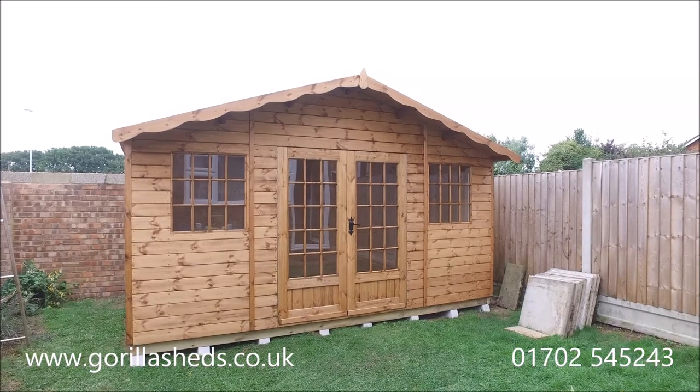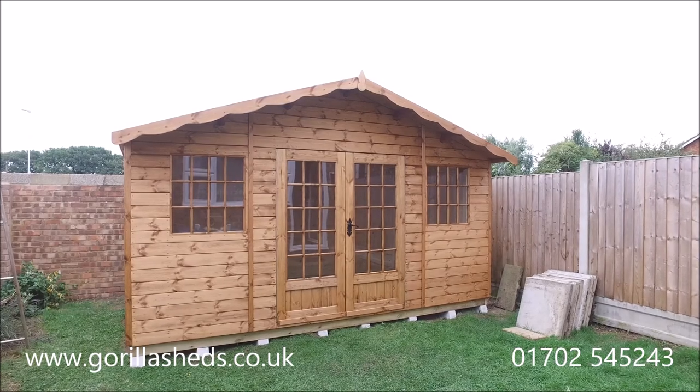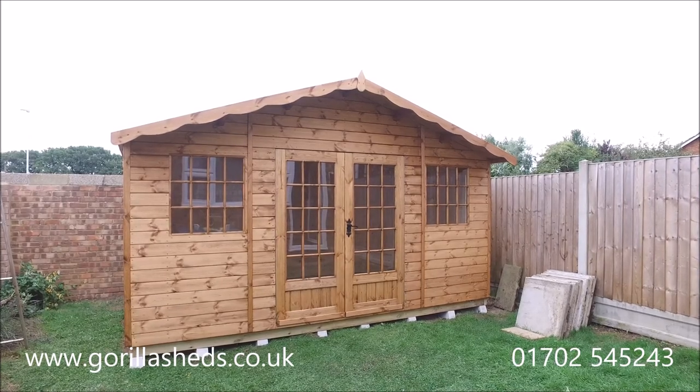We're over here in Rayleigh today, which is nice for us — it's only about two or three miles down the road from where we're based. We've just finished putting up this 14 foot by 8 foot Georgian chalet shed.